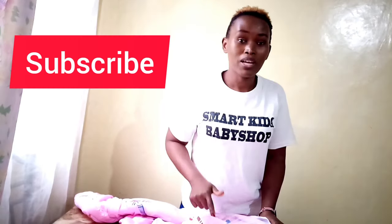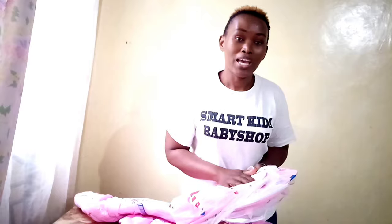Kindly remember to subscribe, kindly remember to comment if you've been helped, and let's meet in the next video. Bye!